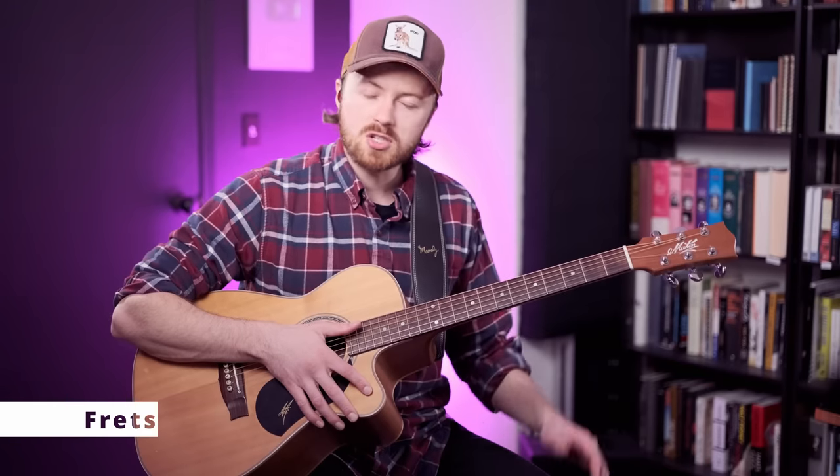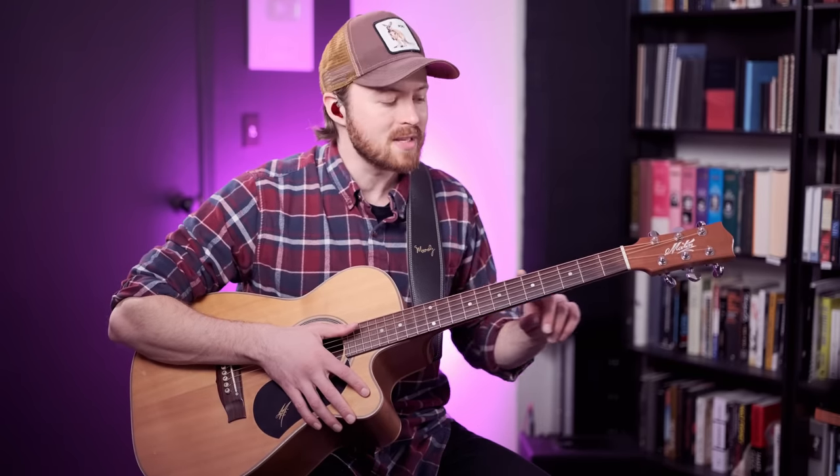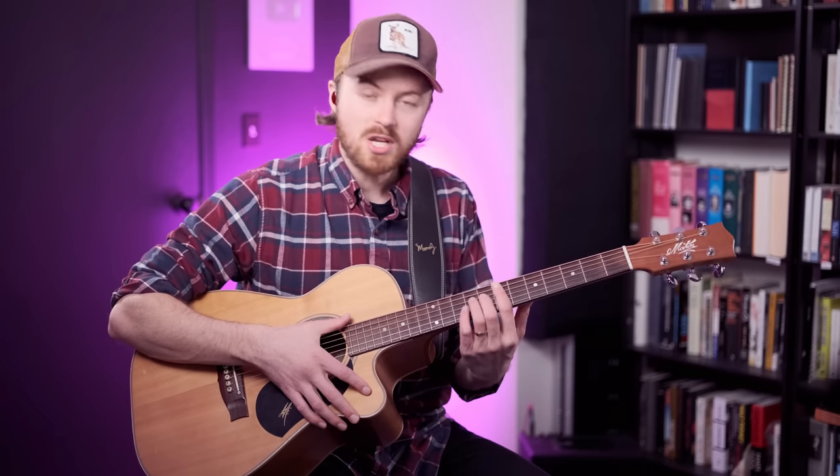One of the cool features of this guitar is it has a custom fret wire that I've been using in all my acoustic guitars for over 10 years. It's a little wider than a Martin fret and a little taller than a Gibson fret, and I feel it really improves the playability. I was turned on to this fret wire by Nashville's master guitar luthier Joe Glazer, and it's really become a big part of developing my style, sound, and technique. I highly recommend you play one of these guitars in person if you get the chance.